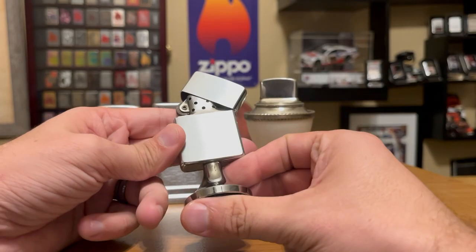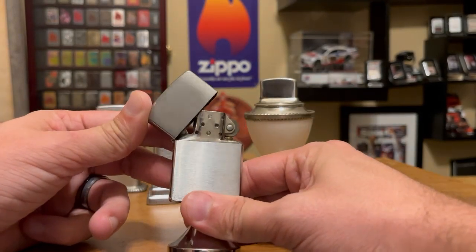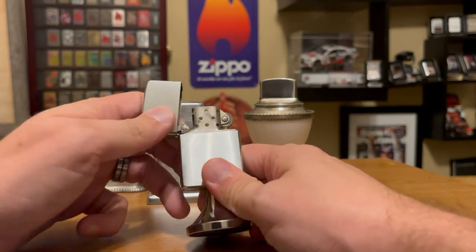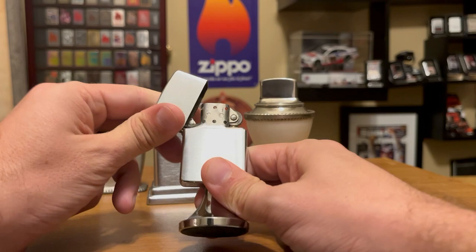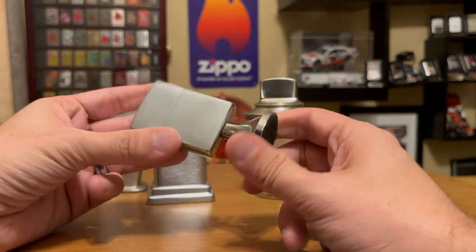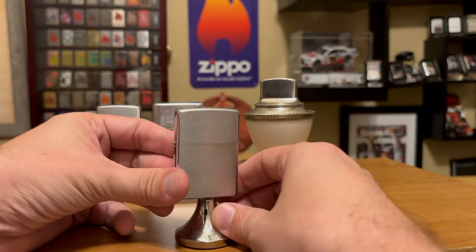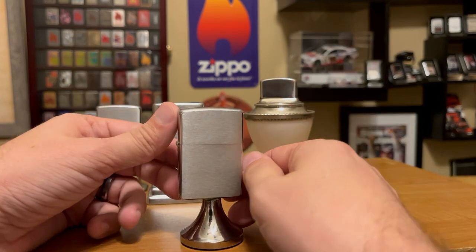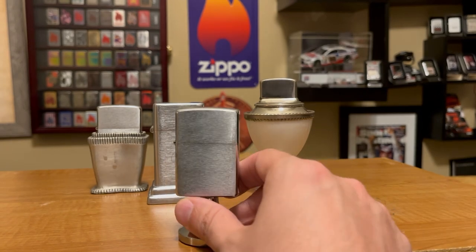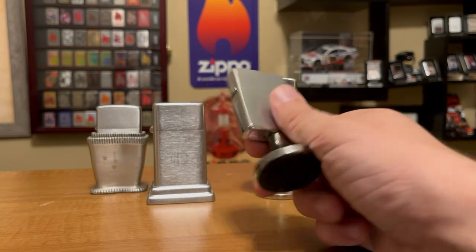The most recent table lighter I have is the Handy Light, dated 2000. Handy Lights started right after the Barcroft ended in the late 70s, around 1979, and were produced all the way to the early 2000s. All it is is a full size Zippo with a little base on the bottom. They had many different designs — scrim shaws, company orders — just a bunch of different designs that they put the Handy Light base on.